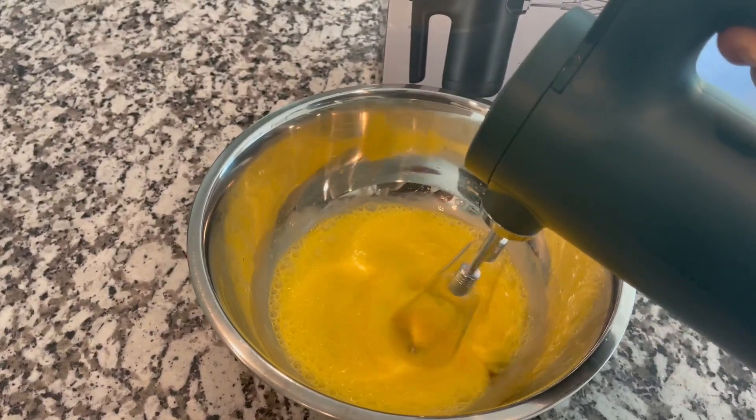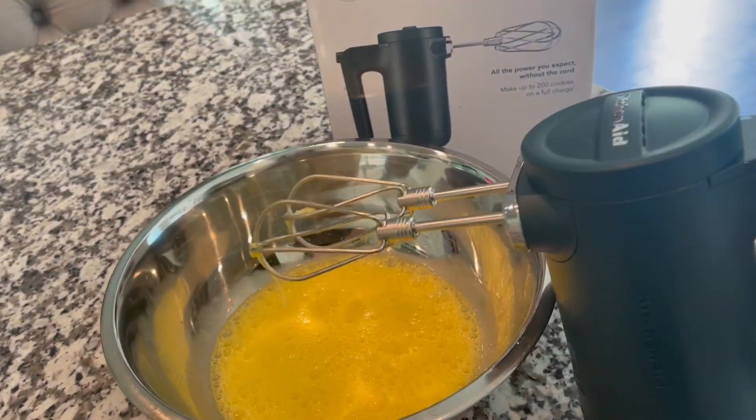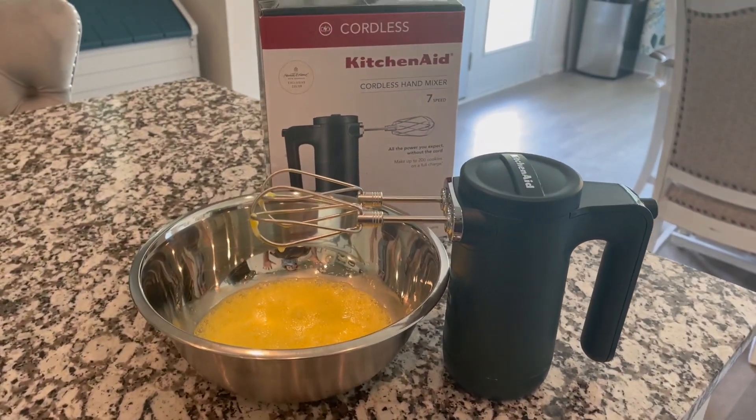This is gonna be incredible — I'm going to make an omelet, I'm so excited! If you are looking for a cordless hand mixer and you've been on the fence, the KitchenAid brand is a hundred percent worth it. Go for it.